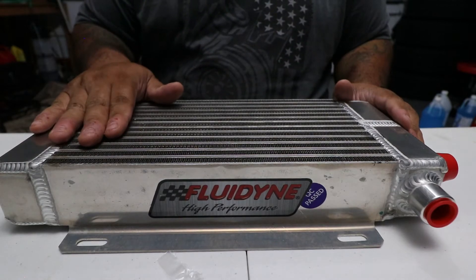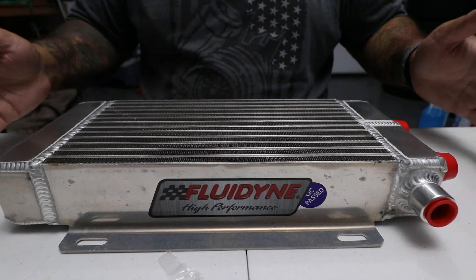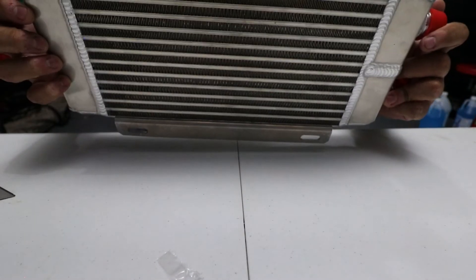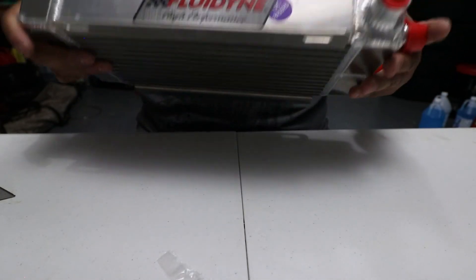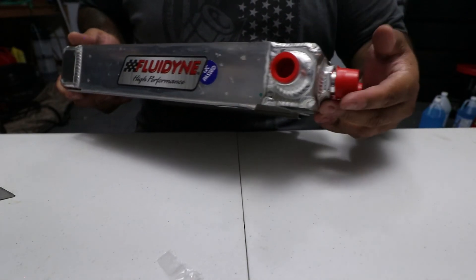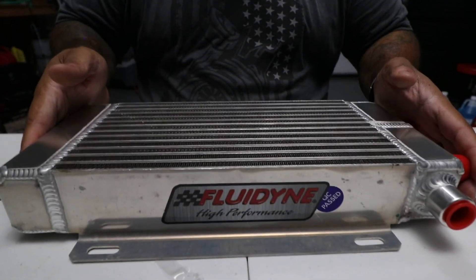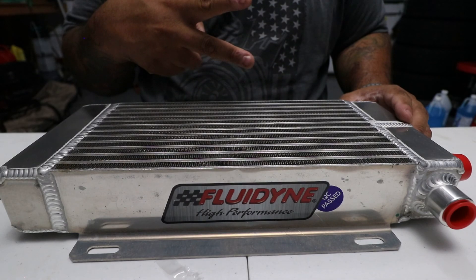Spending a little bit more money on this oil cooler could save me money in the long run — potentially from having to do it again or replace other parts. So again, this is the Fluidine oil cooler, externally mounted, -12 AN fittings, and a half-inch NPT at the top for a sensor if you'd like. Hopefully you guys enjoyed the video — I'll catch you guys on the next one. Peace.